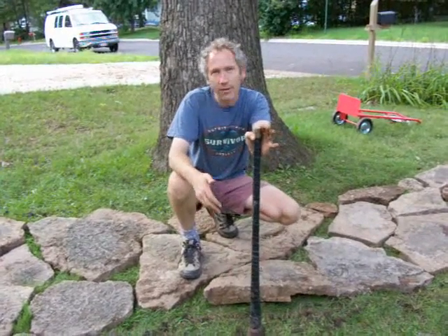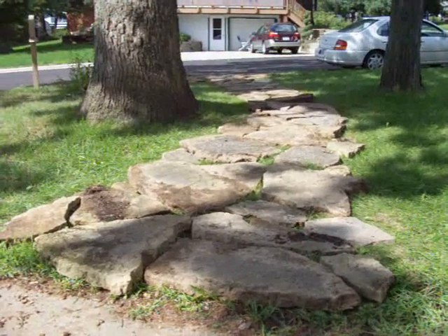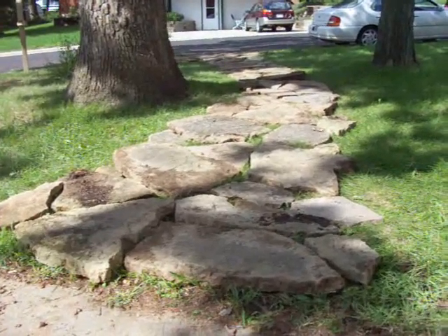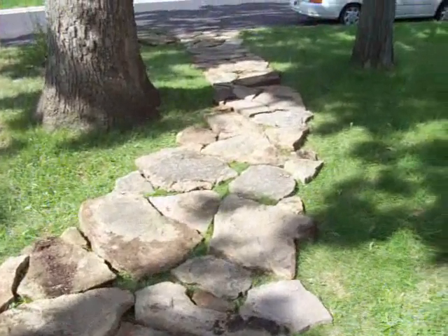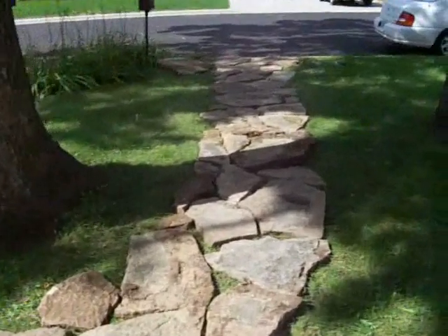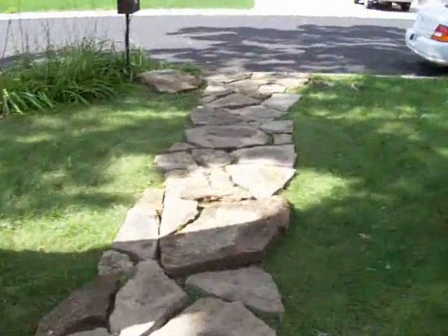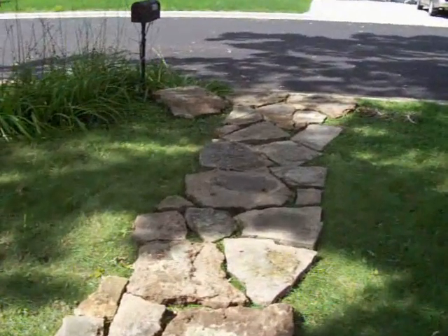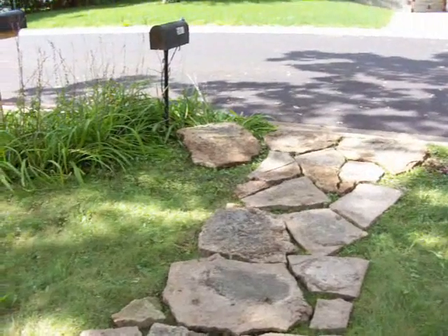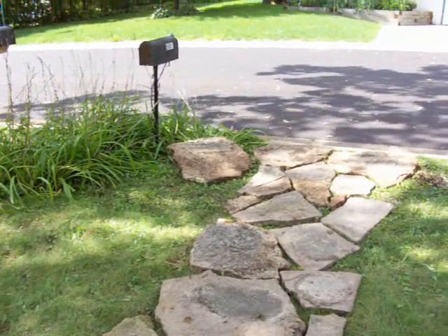And so you crank this up, and voila! Here are the stones that we've collected. We've laid them out in approximately the positions we want them in. It looks okay like this, but we're still going to need to set them in the ground. It was a lot of work moving these stones around — some of them, you can see, are quite large.